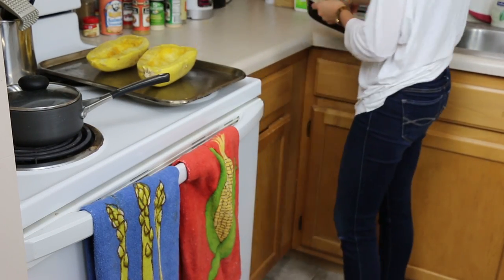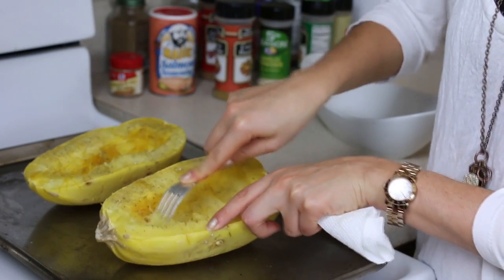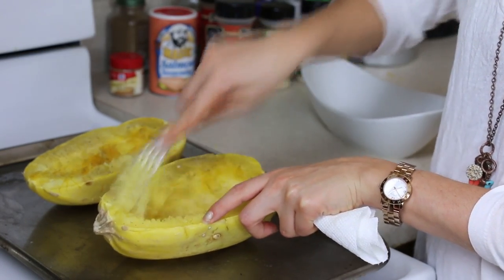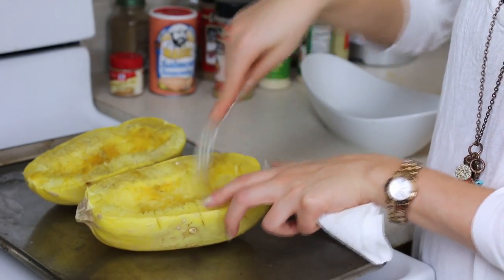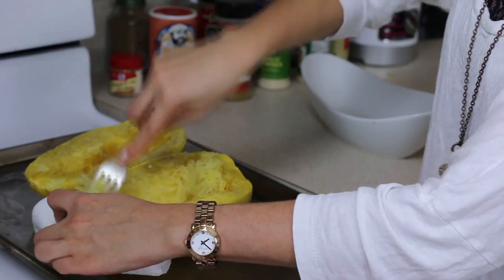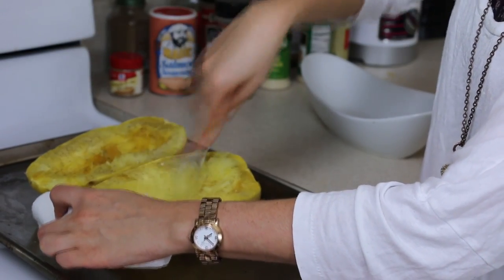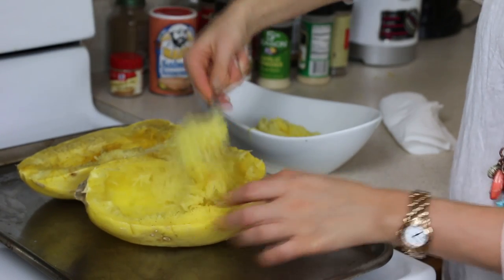Let it cool for a couple minutes. Once it cools, you're literally going to just take your fork — just like spaghetti — and dig it through like this. You can already see those nice strands forming. Looks a lot like spaghetti. Just keep digging through it all the way down to the bottom until there's no more squash left.